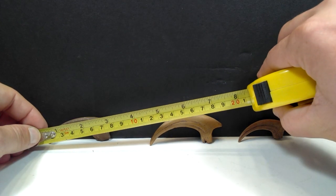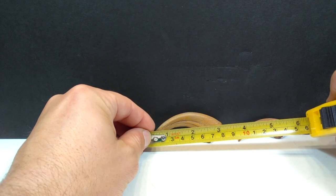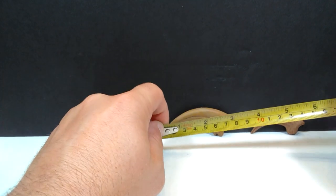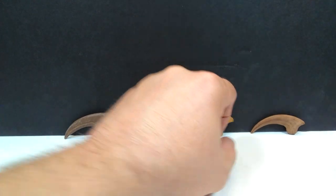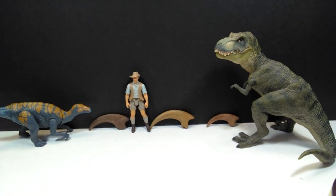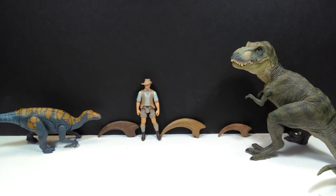With all three claws in front of us, the Dromaeosaurus claw is around three inches or about seven centimeters. The Deinonychus is a little over three inches, around eight to eight-and-a-half centimeters. The Velociraptor is about two-and-a-quarter inches or six centimeters. For size comparison, there's a Papo T-Rex, the Attack Pack Glova source, and Robert Muldoon from the Mattel Jurassic World toy line next to the claws — they're all fairly small, as you'd expect for raptors.